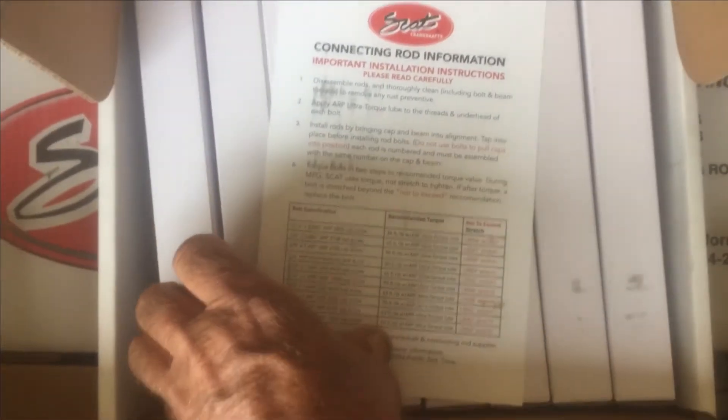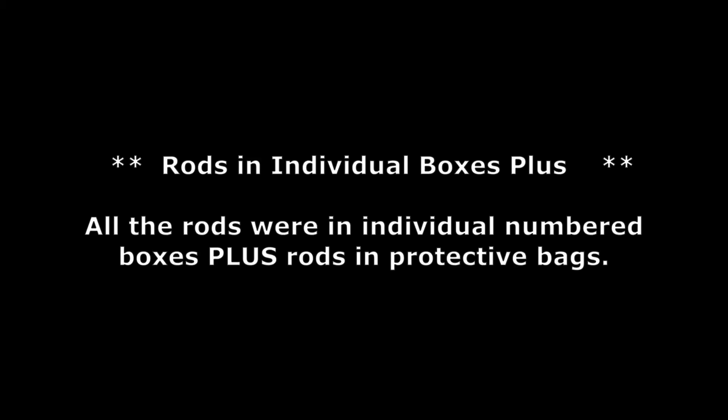All the rods here look to be individually boxed. There's a little information sheet on installation. Each rod is inside a plastic bag.